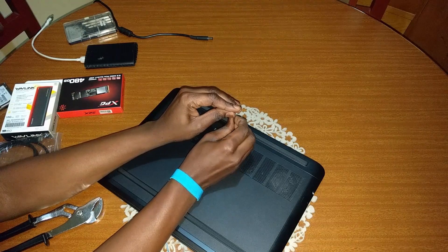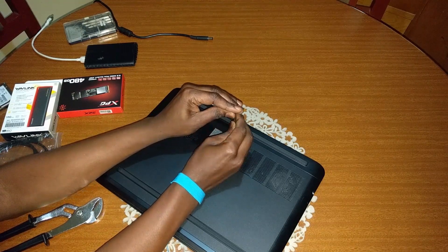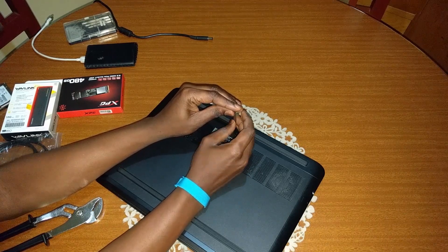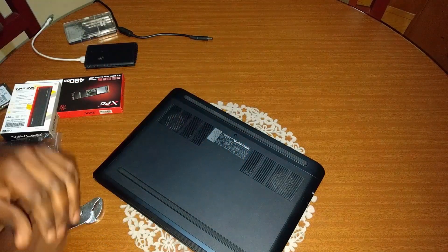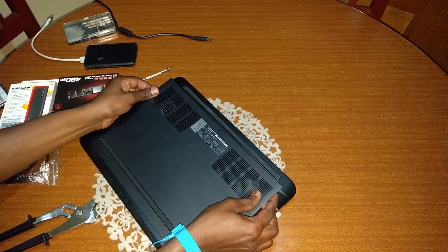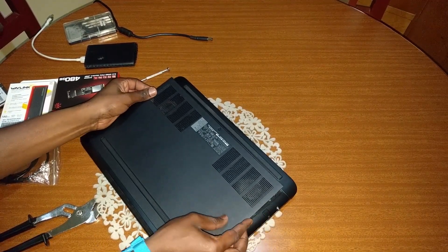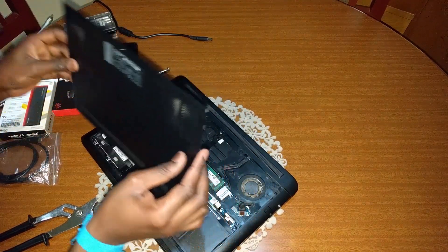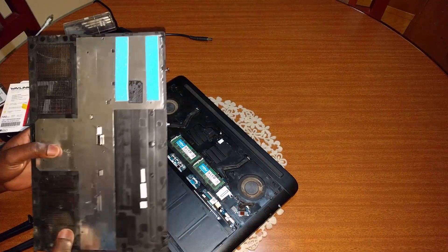Start by shutting down your system, then open the bottom cover to reveal the drive base. Proceed to install the temporary drive into the SATA port. Close up the laptop once again and boot up the machine. You can skip this step and plug in your new NVMe drive directly if your laptop already has another free M.2 slot.